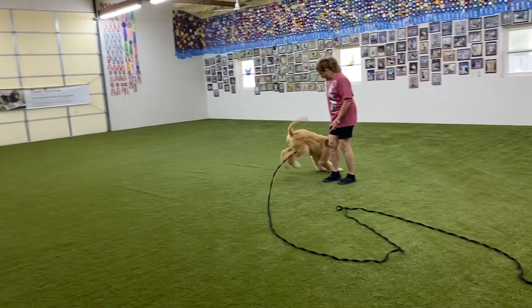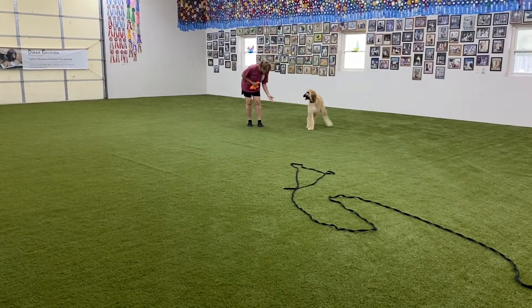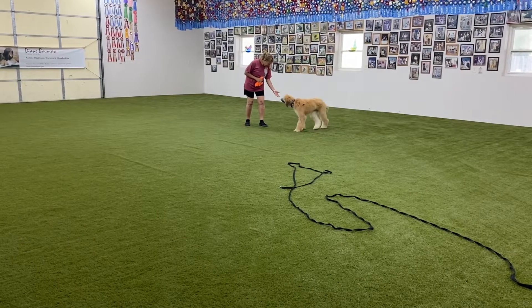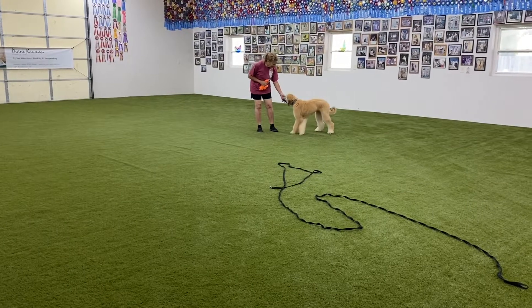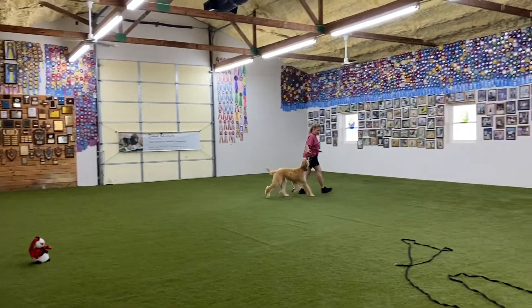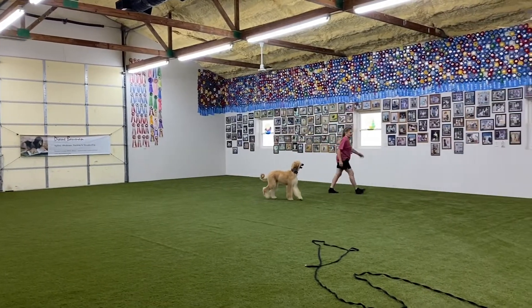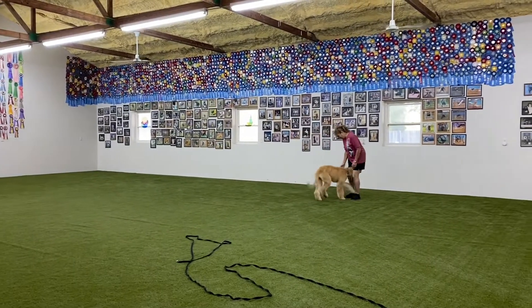When the dog shows an understanding, we are ready to remove the leash. Notice we are inside in a limited space. You are now noticing that she has just realized she is off leash. At a short distance, the puppy is willing to come off leash.